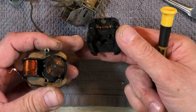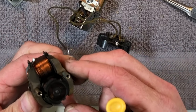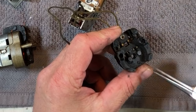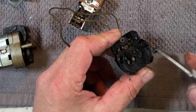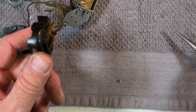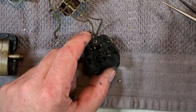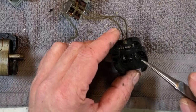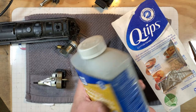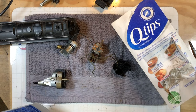Oh my god. That is really, really filthy. Holy moly. These brushes are actually kind of stuck in the brush holders. All that grease and oil on there — the brushes are black. We are going to Q-tip it, odorless mineral spirits it, and clean up everything on it.